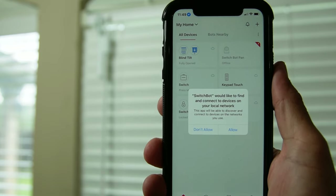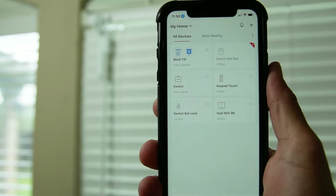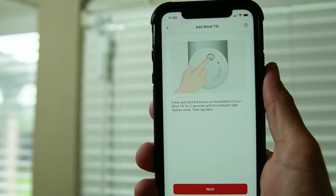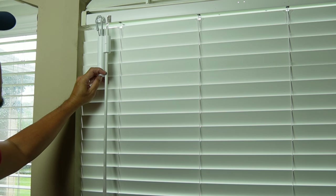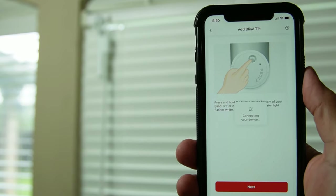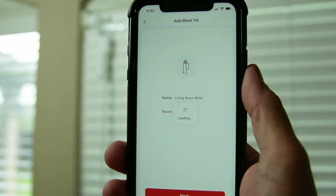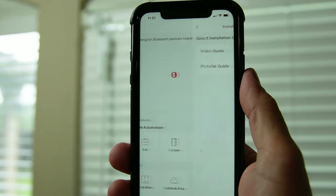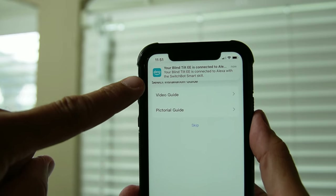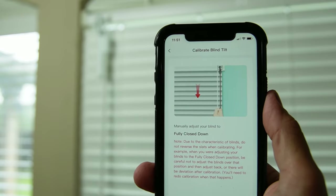Time to set this up in the app. Open up the SwitchBot app — I already have the mini hub installed because I have other SwitchBot devices. Click the plus sign on the upper right corner, choose Blind Tilt, press and hold the setup button at the bottom of the device for two seconds until the status light flashes white, then click next and name your device. If you have associated your SwitchBot account with Amazon Alexa, it will be automatically set up to work with Alexa.